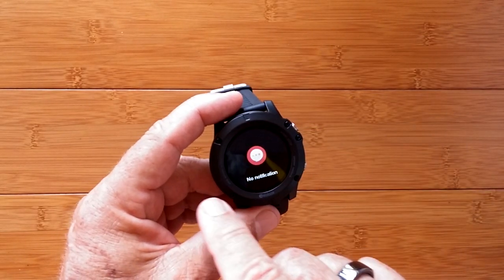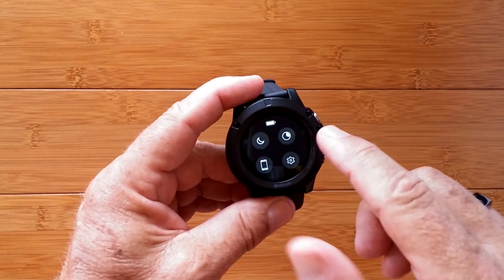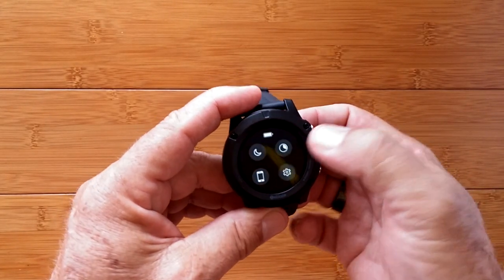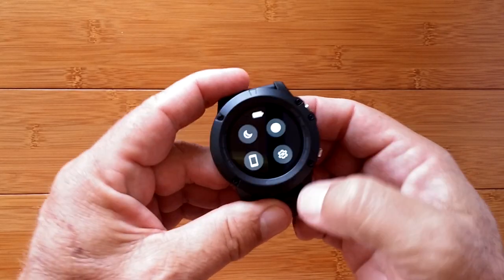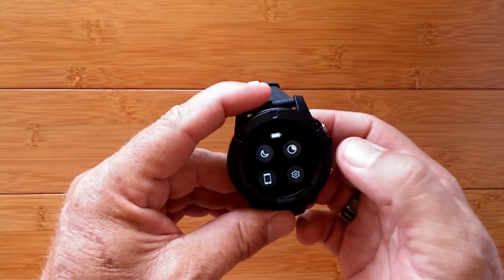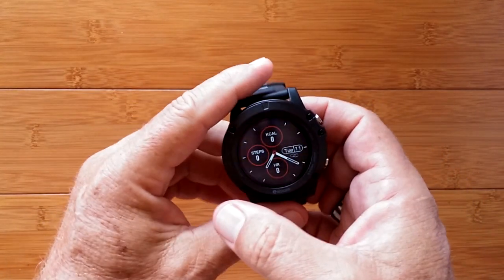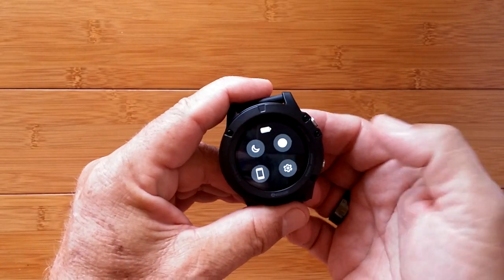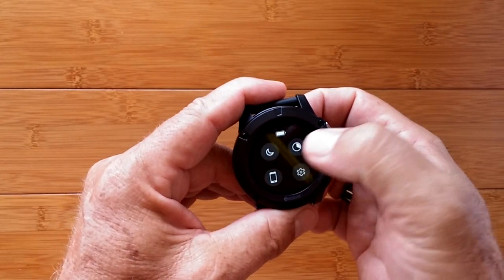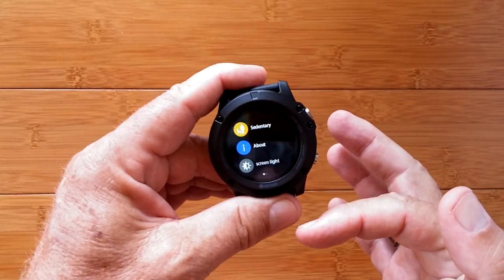If I go right, I get to my notifications. Go left and I get to some icons, which include a do not disturb mode, brightness — there's full bright, which is really nice and good and bright; it should be pretty easy to see outdoors. Dim is moderately dim — could be dimmer for my taste for indoors at night — but there are three different brightness levels. There's also find your phone when tethered, and then I can go into settings where you've got all kinds of setup.